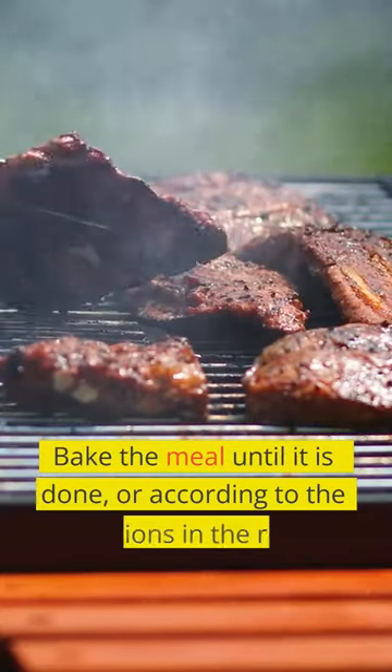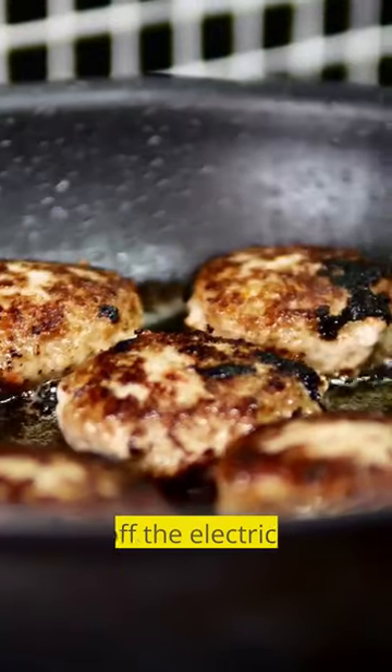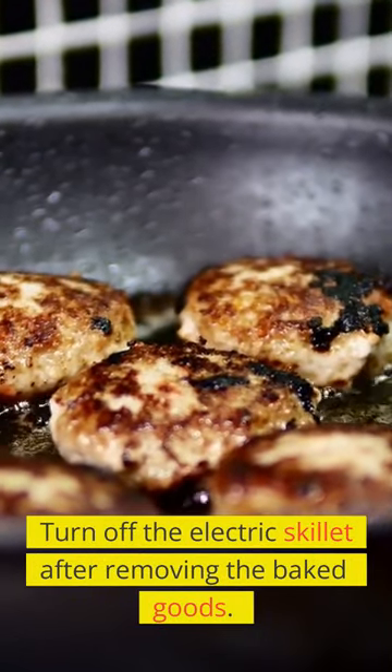Bake the meal until it is done, or according to the directions in the recipe booklet, and then remove it from the oven. Turn off the electric skillet after removing the baked goods.